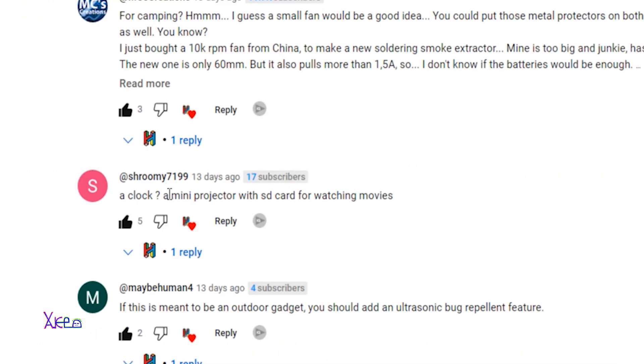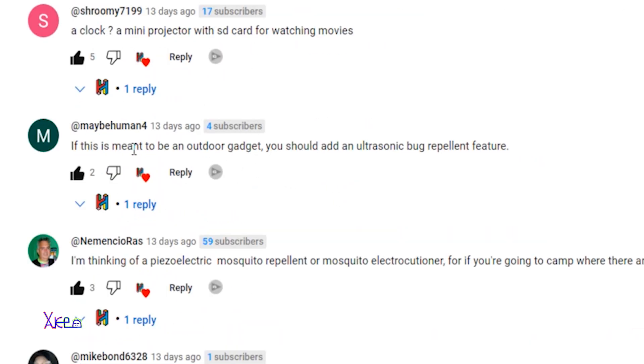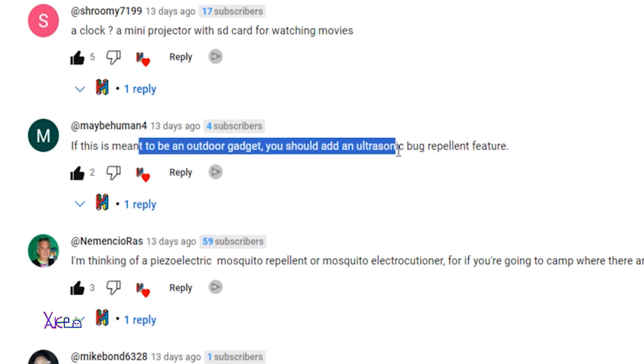Shroomy wrote: a clock, and a mini projector with an SD card for watching movies. That would be complicated but it's a very nice idea. Another commenter says if this is meant to be an outdoor gadget I should add an ultrasonic bug repellant feature — yes, that's good. If you go camping you should have that kind of ultrasonic bug repellant, for mosquitoes of course.